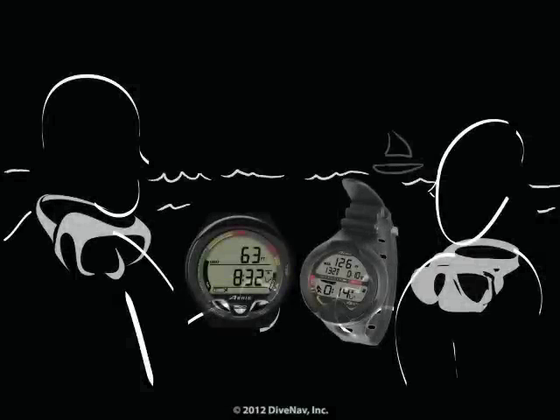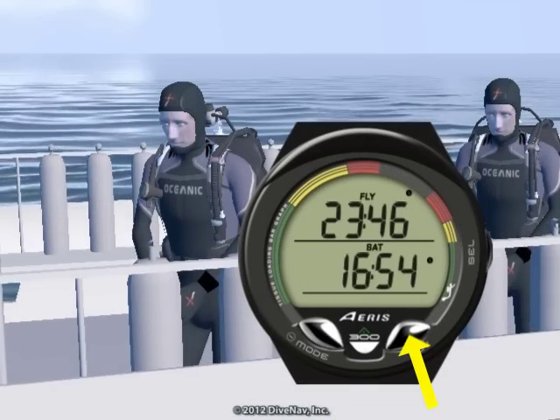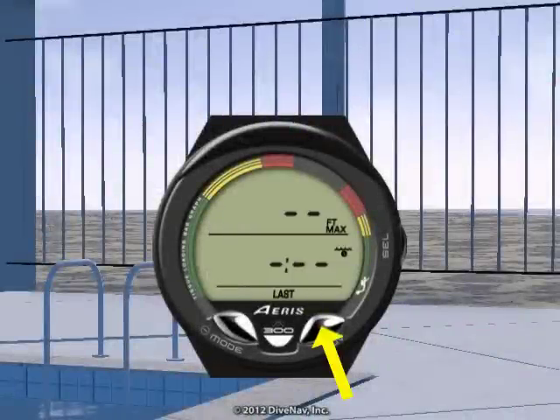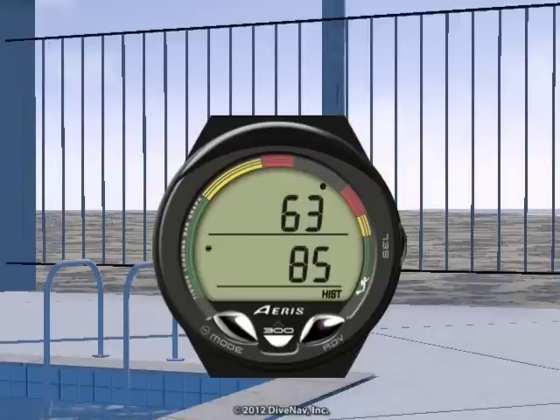Want to compare your dive profile with your buddy? You can do that by accessing the logbook integrated into the A300. You can also program various features of the A300, and we will review those in detail later in this class.